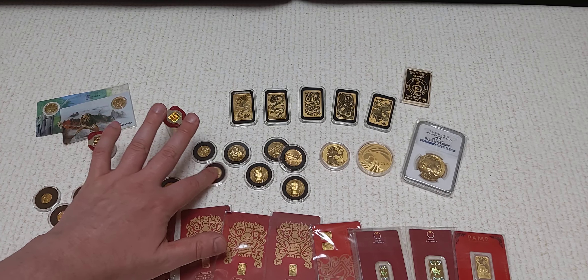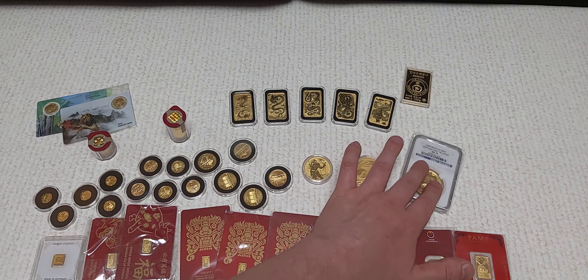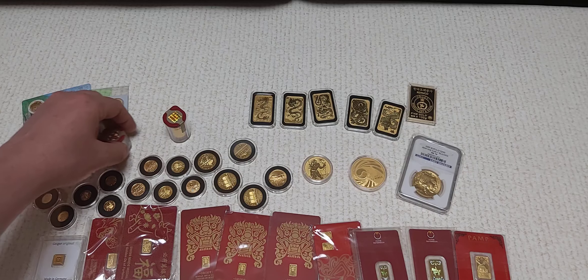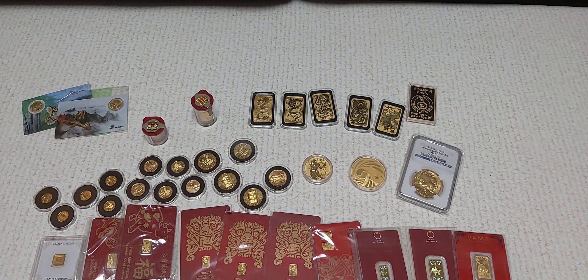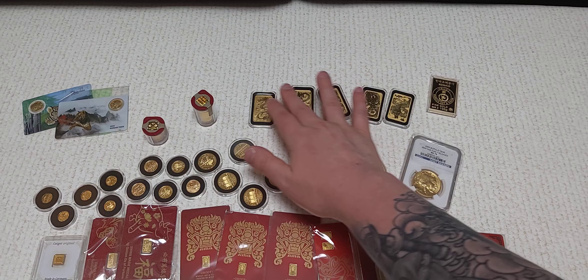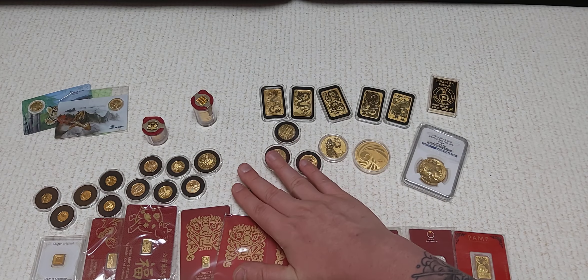Anybody who knows my channel knows that I love me some Perth Mint gold dragon coin bars. I really wish the Perth Mint would let us know what's going on with this series — it's usually released around March and here we are sitting in June with no word on it. But I'll just keep waiting. So that's another five ounces and five pieces, bringing the total to 76.